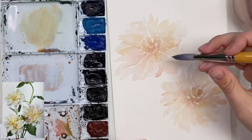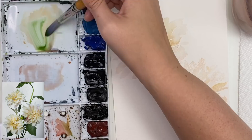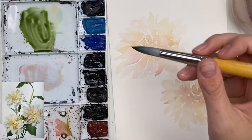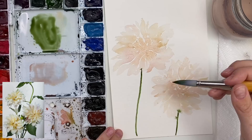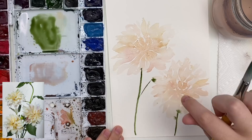Now we can do some leaves and stems. I'm going to grab my sap green and mix a little bit of dioxazine purple to make it a little bit darker, maybe a little bit of orange to neutralize it. I'm going to bring a stem down from this one and bring a stem down from this one. I kind of like when they bleed into some of the petals - if you like that you can do that, if not you can wait for it to dry. Then I'm going to do some leaves - a little line coming off of this one. That's going to bleed into that a little bit, that's okay. If you don't like it you can mop it up a bit.